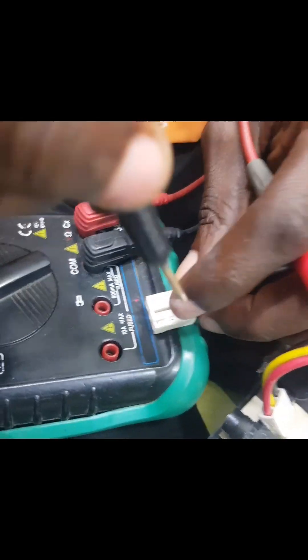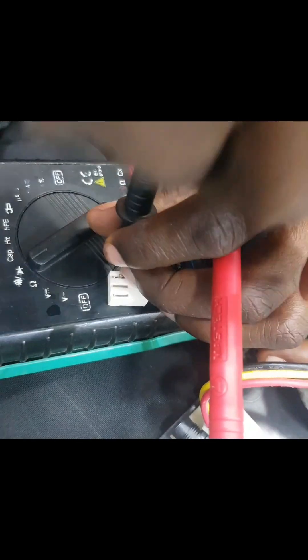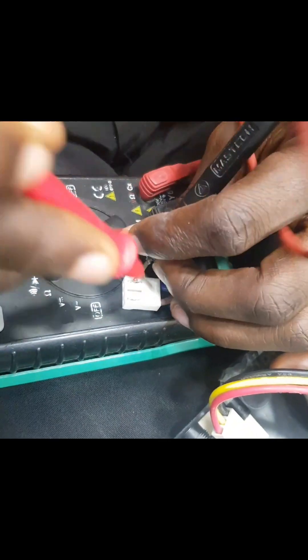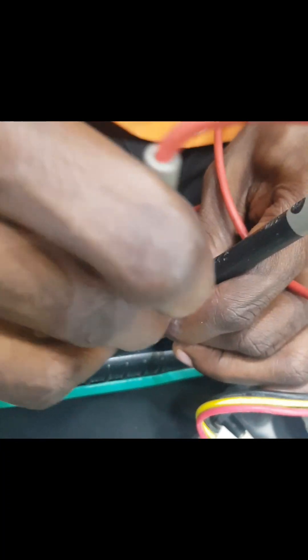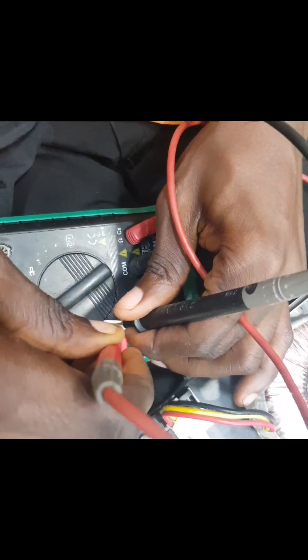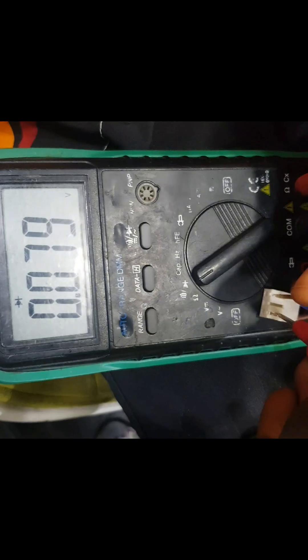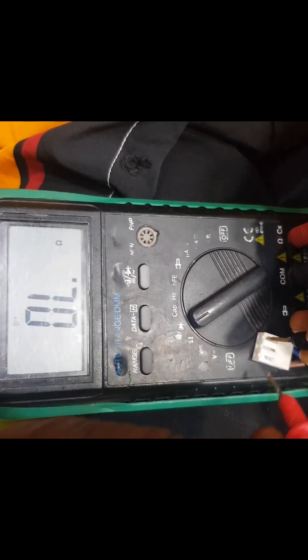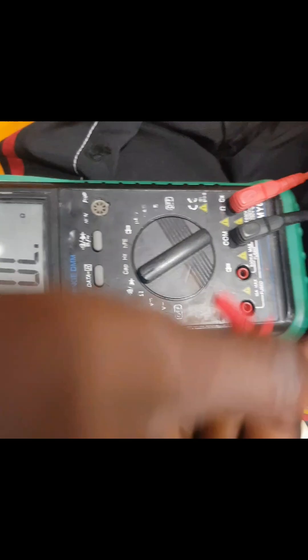The black probe goes to the black wire, while the red probe goes to the brown. Then connect to ensure that there is contact. You can hear the sound, so it shows that it's working fine.